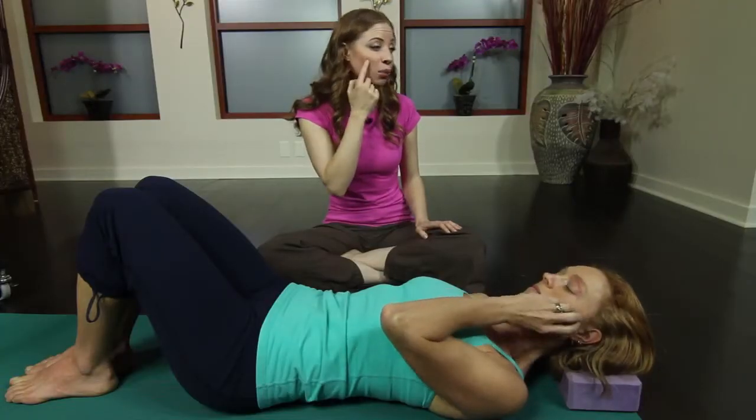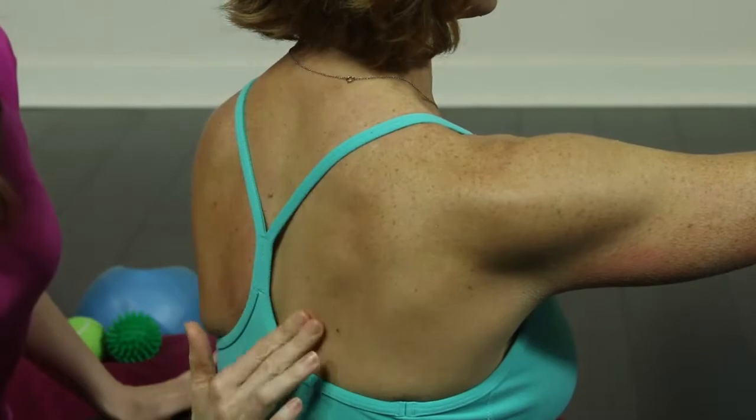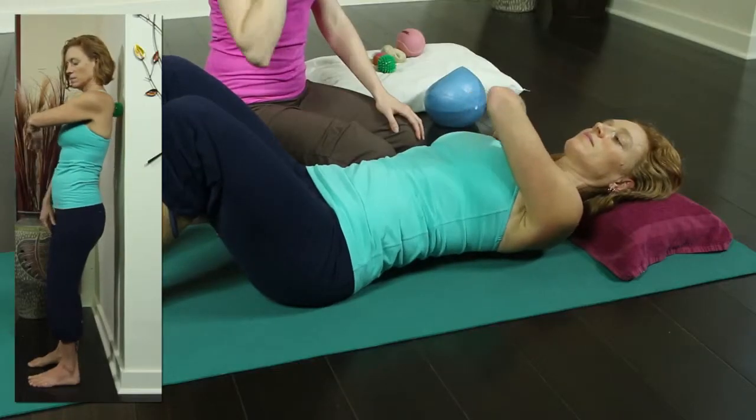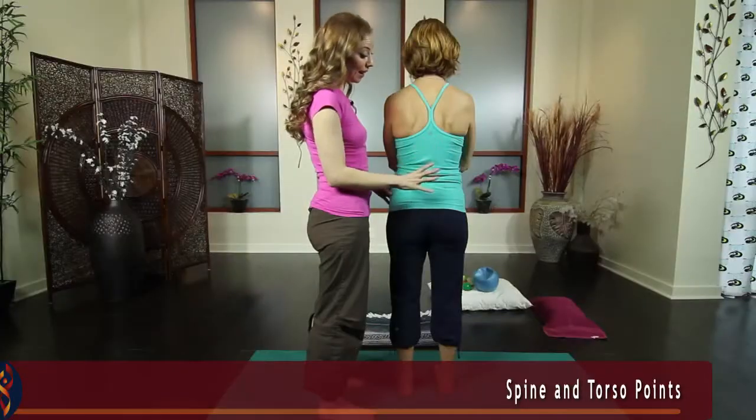Release work is an important first step in the core training process, and this information is vital for every teacher to have in their toolbox. Aside from the many benefits, release also feels great, and will keep your clients coming back for more.